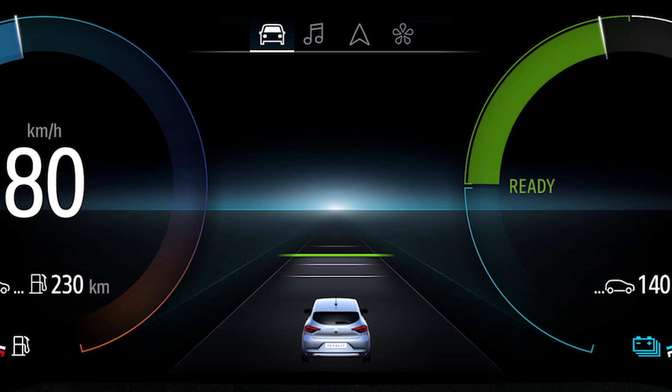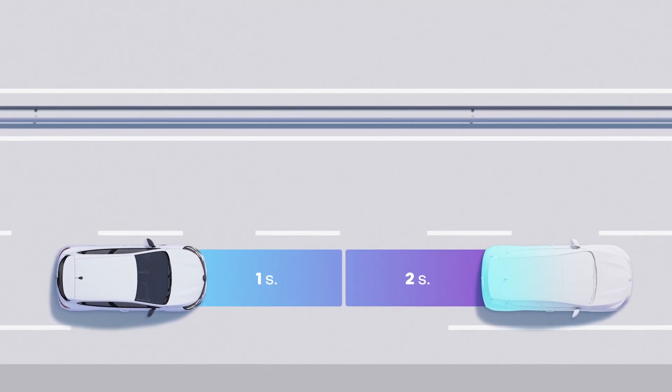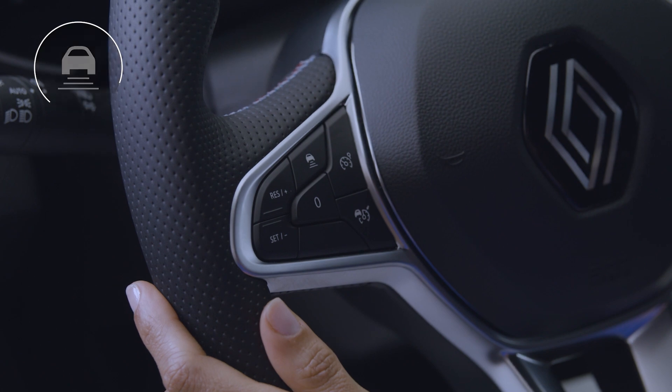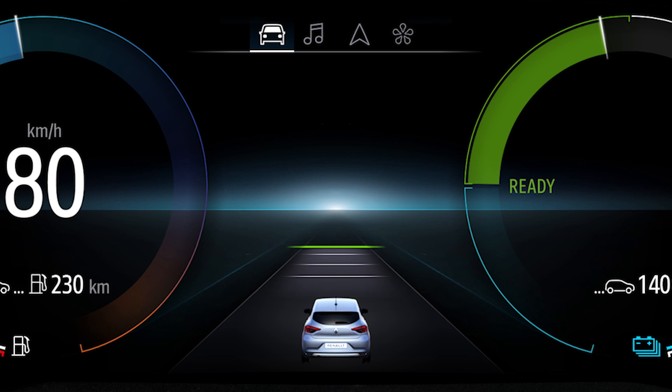Please note that when cruise control is activated, a following distance is always activated by default. This corresponds to a 2-second following time, displayed in green on the instrument panel. The following distance between you and the vehicle in front can be adjusted by pressing this switch several times. Horizontal following bars appear on the instrument panel corresponding to the desired distance — the further the bar is from your vehicle, the longer the following time, ranging from approximately 2.4 seconds for a long distance to approximately 1.2 seconds for the shortest following distance.